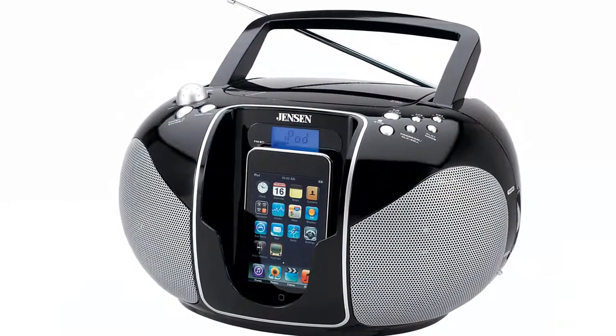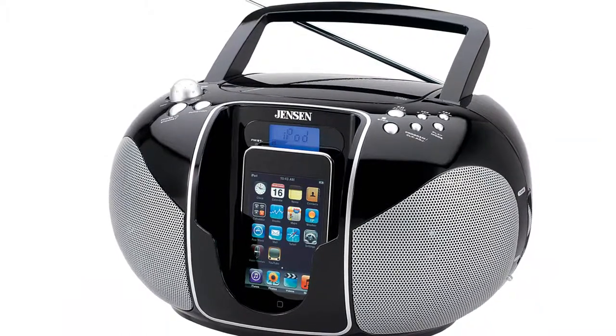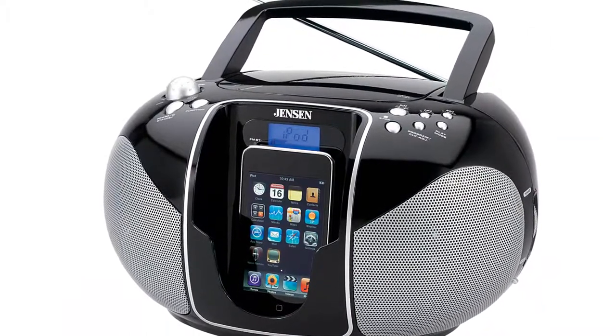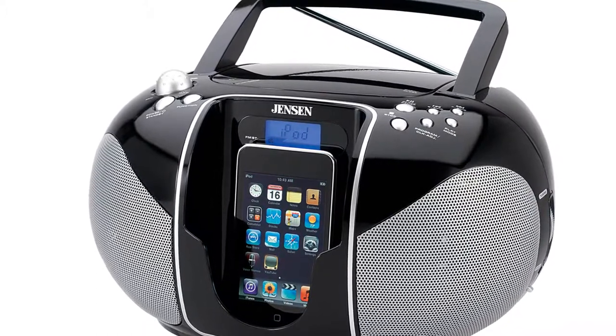Take your music anywhere with the Jensen JISS-115 portable docking CD music system. This audio system is the perfect companion for outdoor excursions, trips to the beach, or for listening throughout the home.